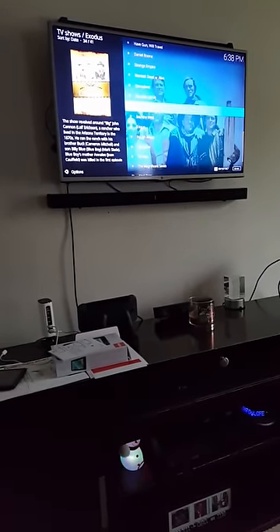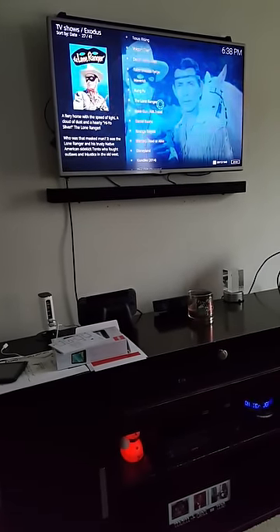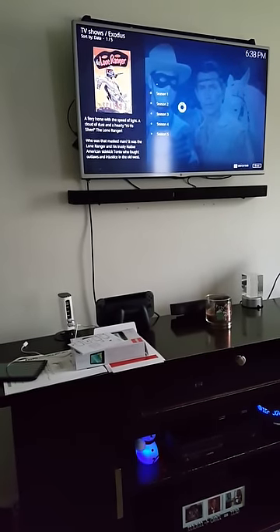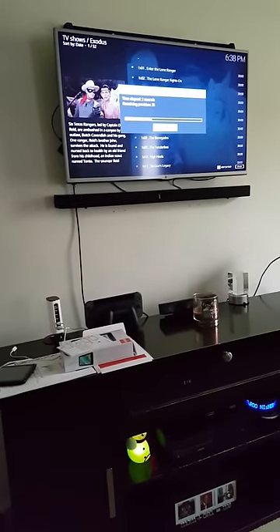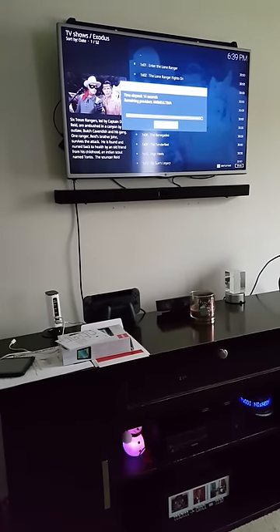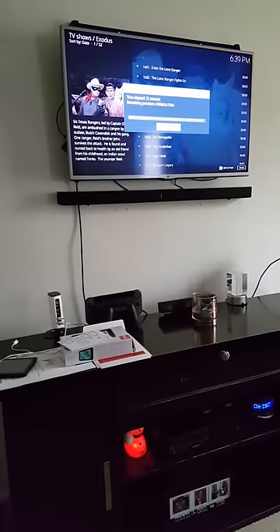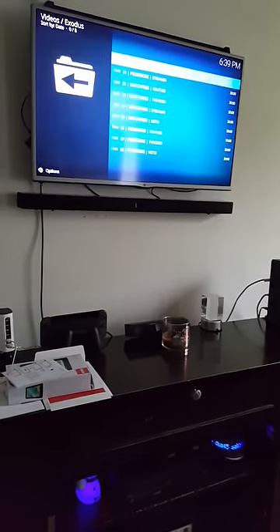You want to play one? Just do the same thing as you would for a movie. Let's say The Lone Ranger — click on it, go to season one, click on the first episode, just to show you that the Western content works. You just have to give it time to load up.